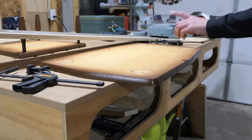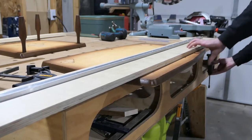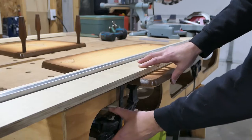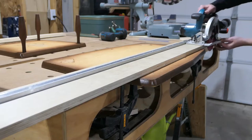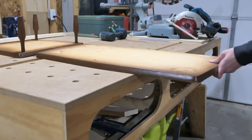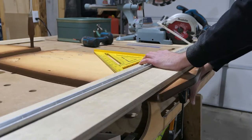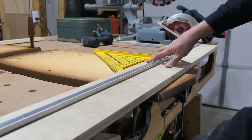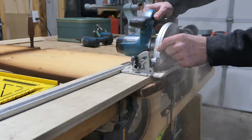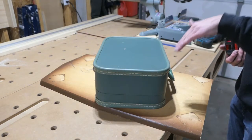Since this is an odd shape, I'll use my circular saw guide to cut a straight corner out of it. I want the piece I'm gonna cut to be a little bit inside the bottom perimeter of the suitcase, so that it's not going to be visible from the front.